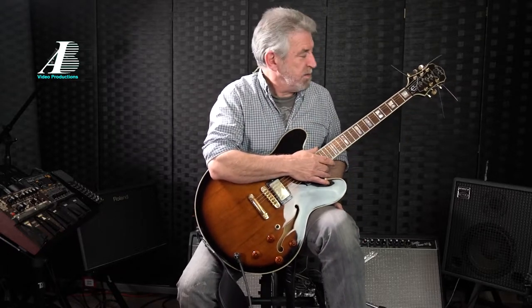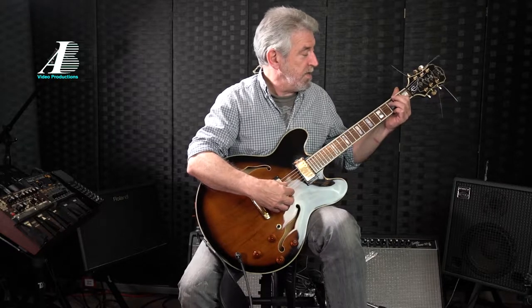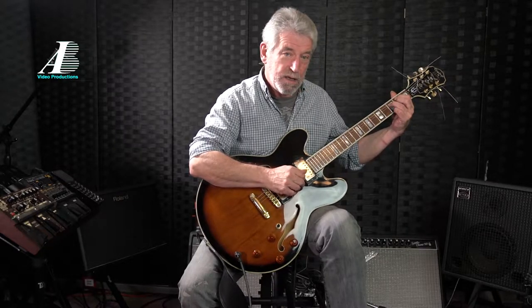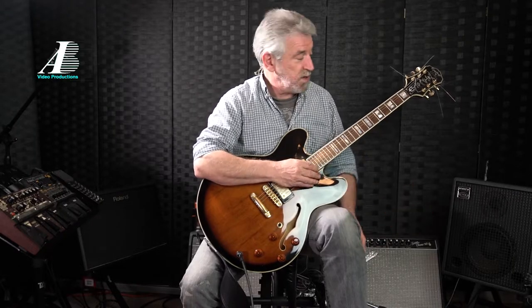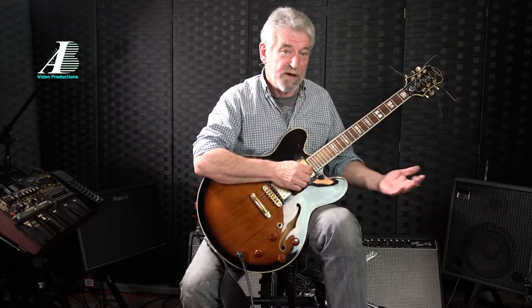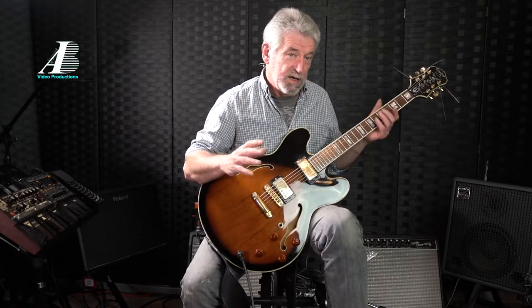We'll go through the B minor 7 flat 5. First finger goes on the B, in second position on the A string — A string, second fret, giving me the B. Then on the D string, third fret, giving me the F. On the G string, second fret, giving me the A. And on the B string, third fret, giving me the D. The great thing about this chord is you always look to where your first finger is. If somebody said play C minor 7 flat 5, just put your first finger on C and build that chord shape around it. Same for E flat minor 7 flat 5 — just one up from D, same shape.